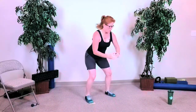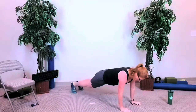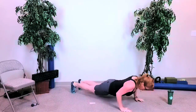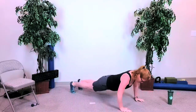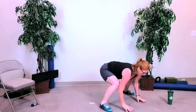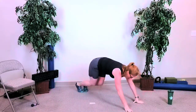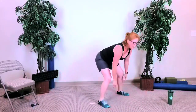Three squats, three push-ups, three jump fronts. In three, two, and go: one, two, and three — and down. Jump back, push-ups: one, two, and three. Jump front: one, two, and three — and come up.